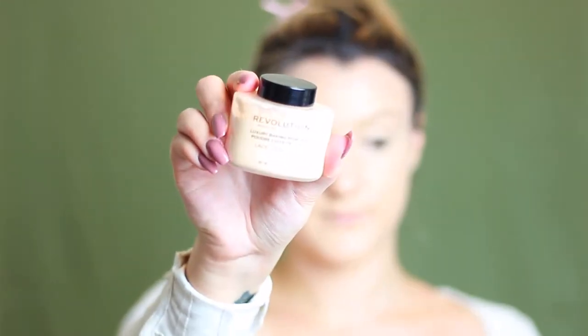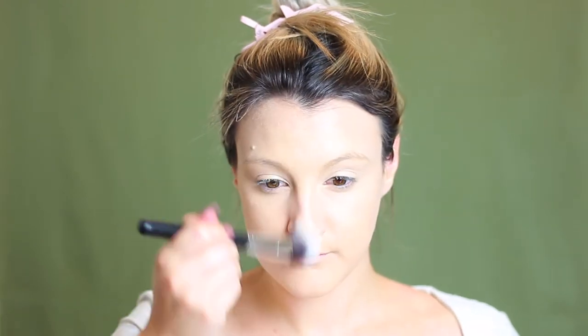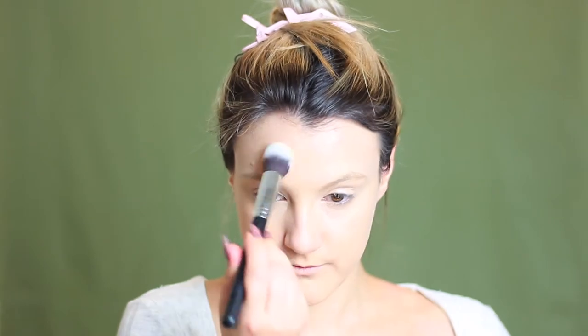Now I'm taking this Makeup Revolution Luxury Lace Baking Powder and I'm using a Morphe brush just to quickly set my T-zone, concentrating this product on my chin, my nose, and my forehead. This is going to set our makeup really nicely and keep us matte all day. Now I'm going in with that sponge again and some more powder just to set my concealer and ensure it doesn't crease throughout the day.